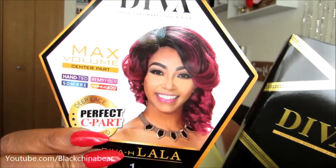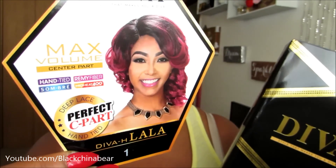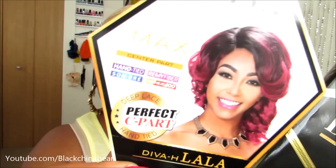I got the black color even though this does come in colors — Zuri does not play when it comes to colors. You can get turquoises and greens and pinks and reds, very beautiful colors. I was going to get a color but I'm trying to do more black hair reviews for you guys.